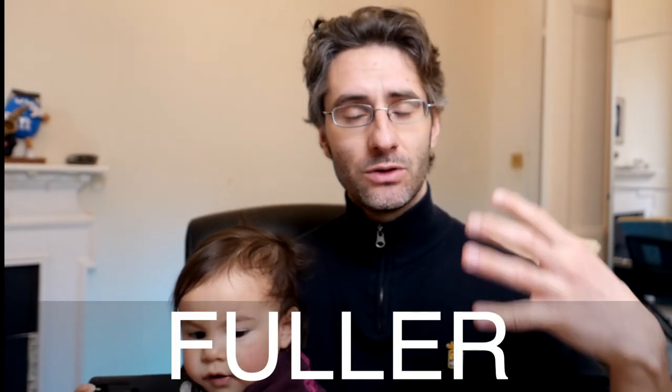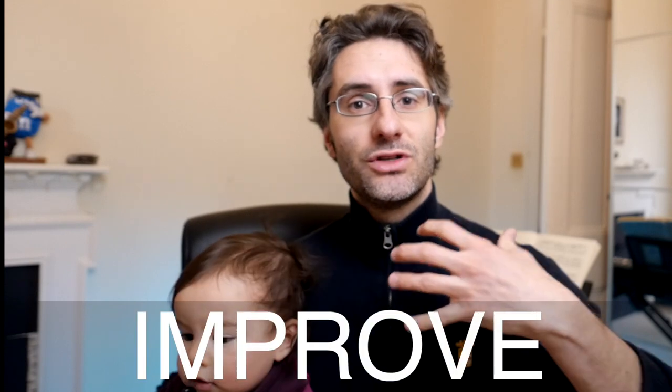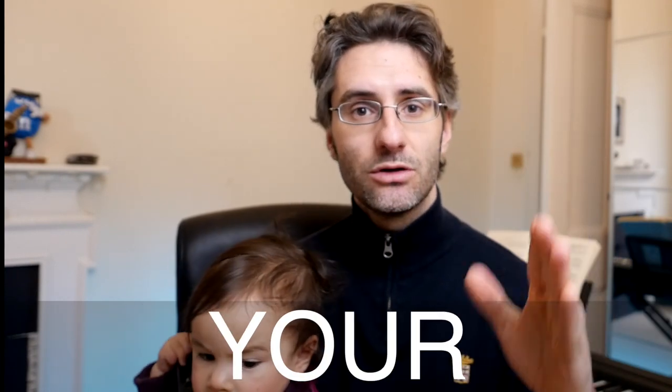In today's video, I want to share with you a really great tip to make your sound fuller — but not only that, also how to improve your general musicianship. And I'm talking about projection, how to project your sound.